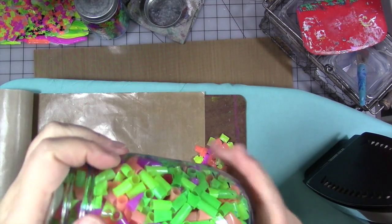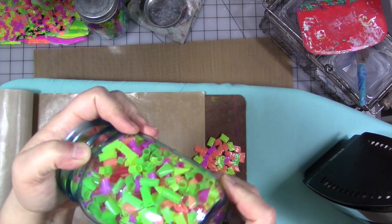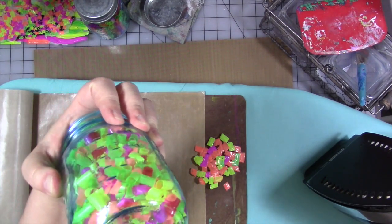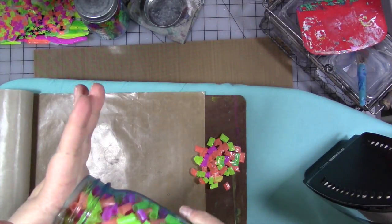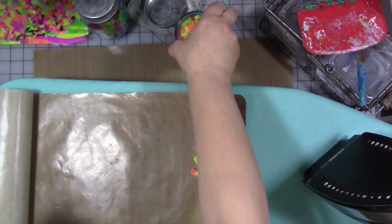It was in my ginger ale — I'm not drinking alcohol right now. And I think there are some black ones in here too, again from a drink that I had. I bring them home and wash them out.